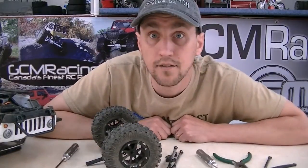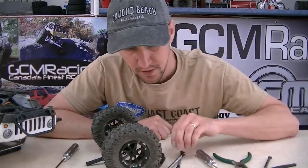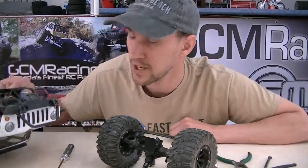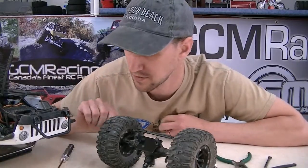Hey guys, welcome back to the bench. I have a new project on the go here. I thought I would pass on the information to you guys — I have a pretty interesting idea today. As you can see, I'm working on the Rubicon JK from Axial, the four-door version. It's the RTR with all the plastic links and stuff.